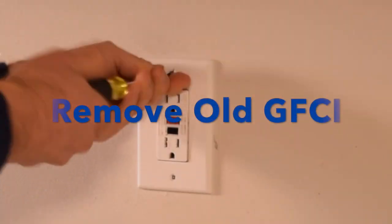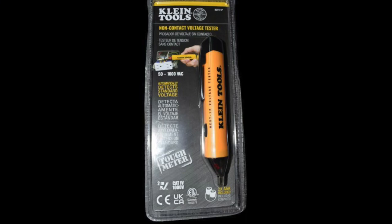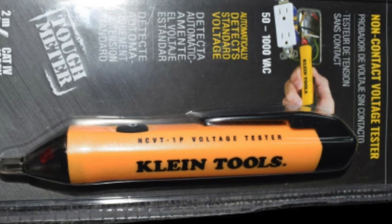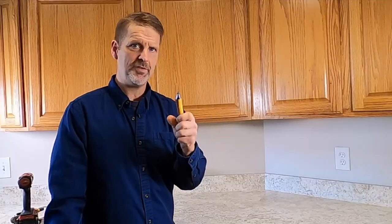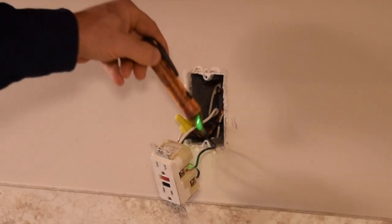I've taken the plug out of the wall. Before we shut the power off, I want to show you one other thing. This is a different kind of tester called a proximity tester. I have one on me all the time — this one's pretty beat up because I use it nearly every day. What this does is verify that we actually have power on the wire.